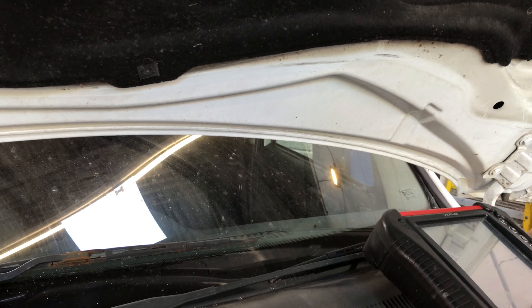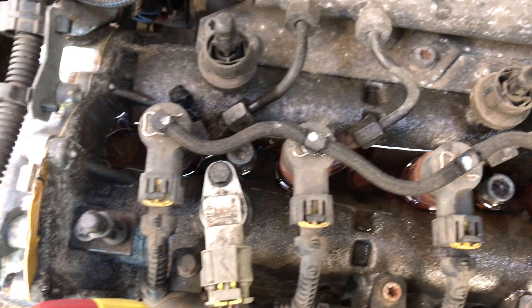It wasn't a leaking injector — it was an injector that hadn't been tightened up. So that's that one solved. Cheers.